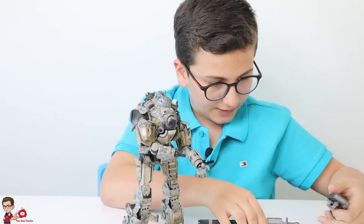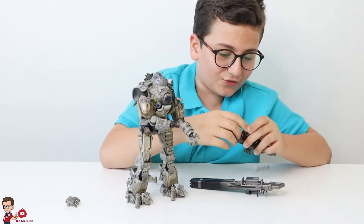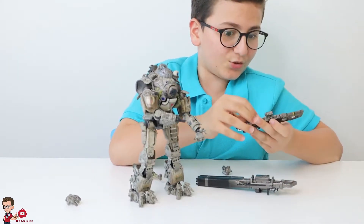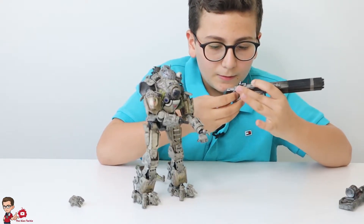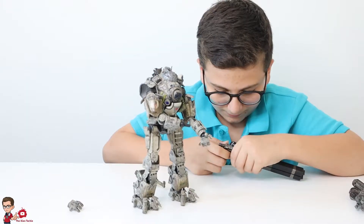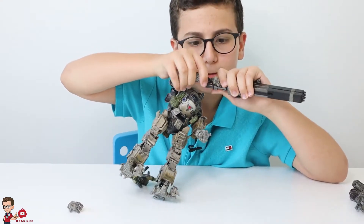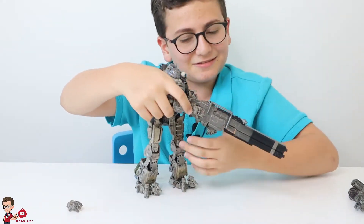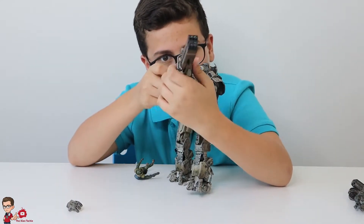Now we're going to do the Plasma Railgun. It's really, really long — as you can see — because it's supposed to be a sniper, like what Northstar uses. I hate Northstars. They just snipe you and your teammates from across the map, and when you find them, they just dash away. Really annoying. Now let's put the weapon hand in. Okay, we got that in — the hand is really stiff. But it's really long and you can snipe people with it from halfway across the map.